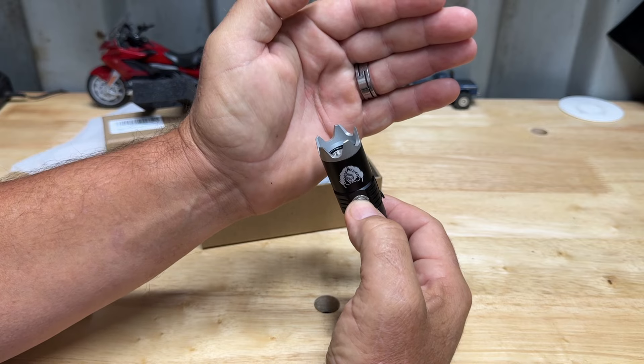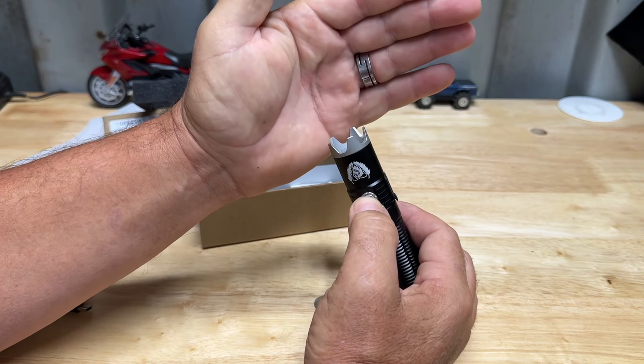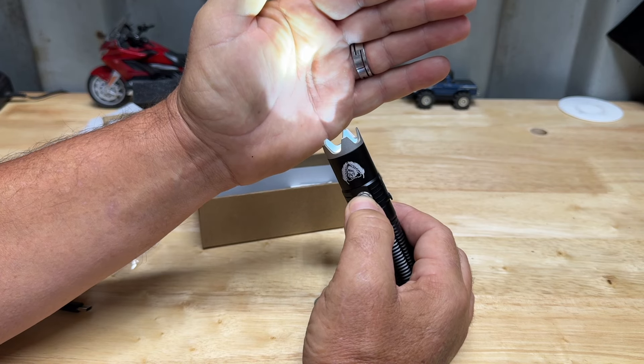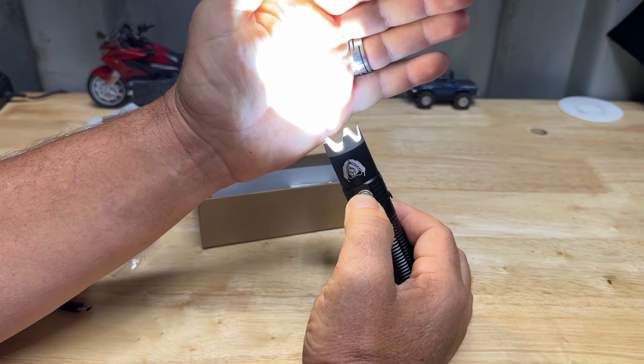As far as the modes, you can toggle through all of them just by pushing the button. Firefly is the lowest, which you can barely see. Then there's low, medium, high, and turbo, which is super high.